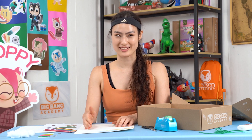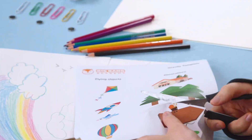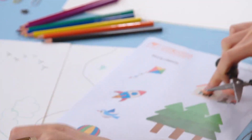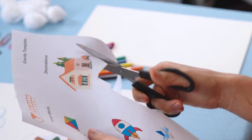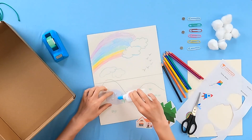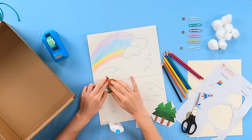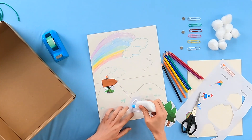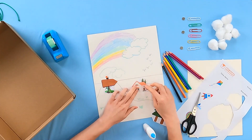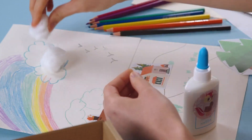We're not done with the background yet. Let us grab our template and cut out the decorations. You don't have to use all the decorations, just the ones you want. When you have your decorations cut out, you can use some glue to stick the decoration onto your background. You can also use your glue to stick the cotton buds in the clouds to make them nice and fluffy.